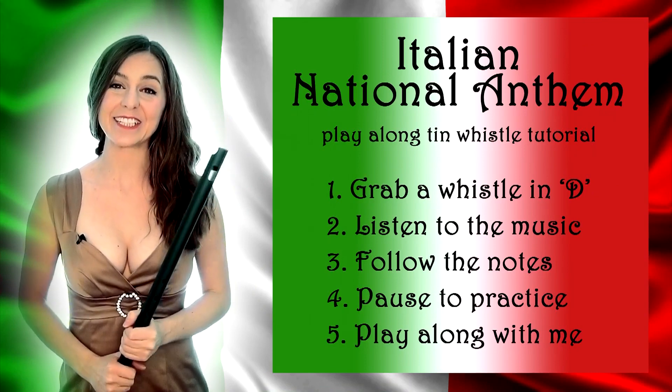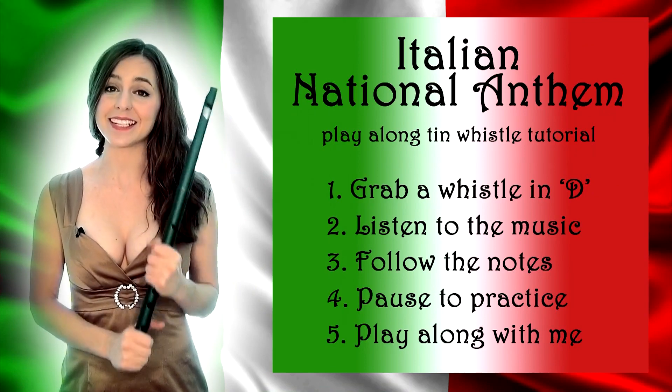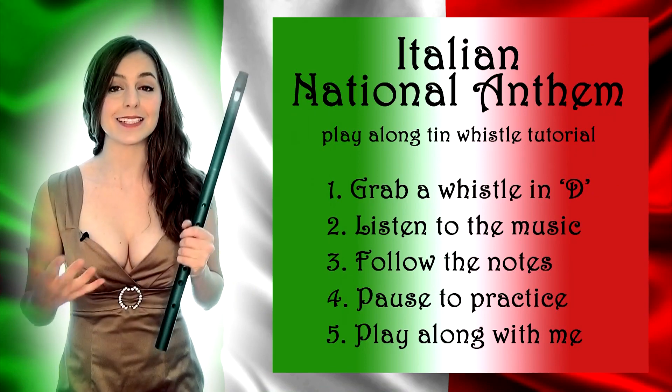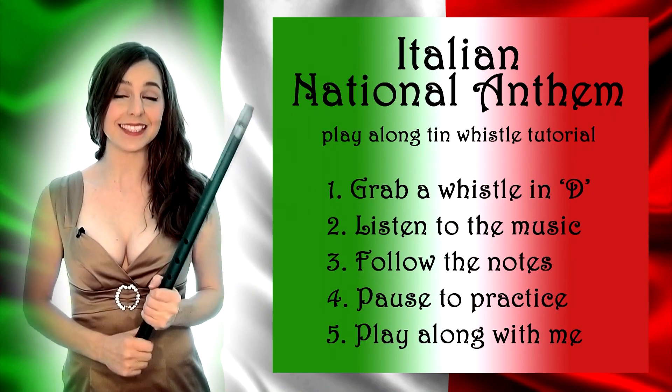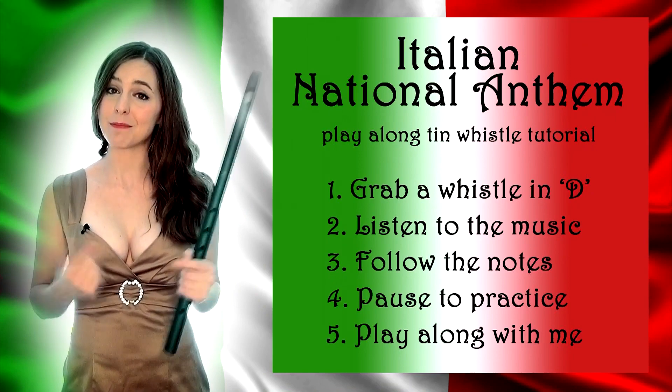Today I'm going to be doing the Italian national anthem, so grab a whistle in D, follow along, listen to the music, follow the tune and the notes, pause whenever you need to to practice, and then of course grab your whistle and play along with me.